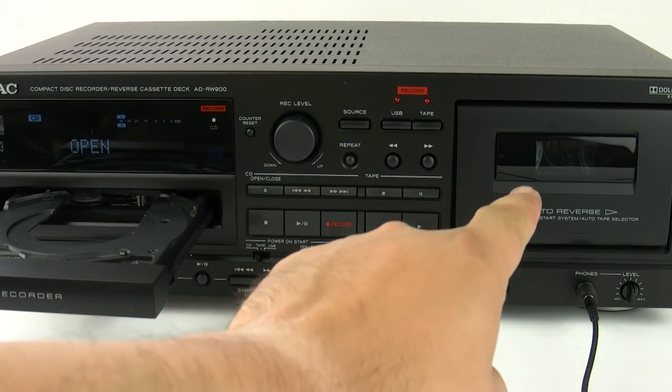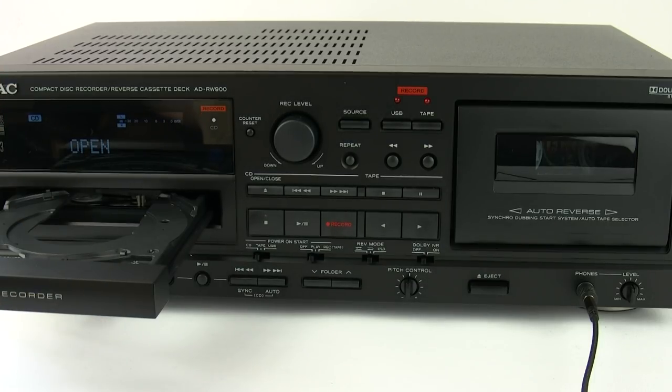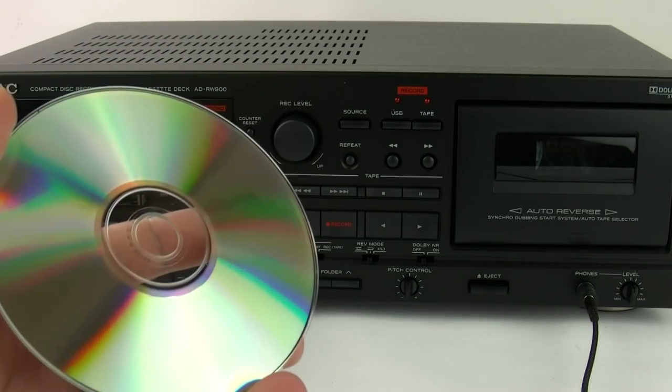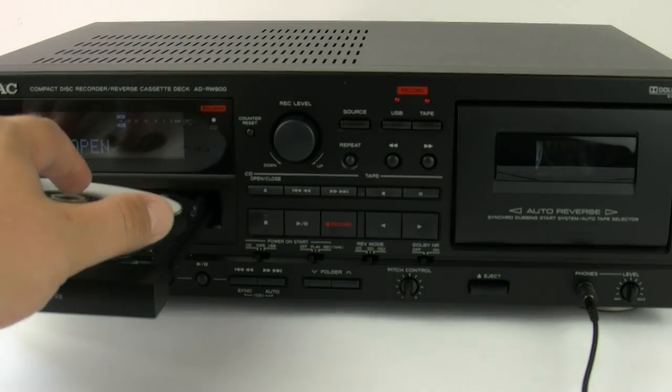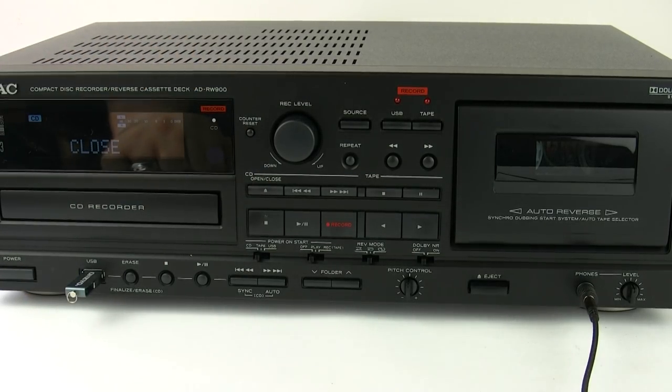The first thing we're going to do is record from the tape to a blank disc. This will enable you to back up your old library of tapes into a new digital format, which you'll then be able to play on other CD players around the house. With the blank disc going into the machine, we need to allow it to settle down, as it needs to recognise that it's a blank disc before we can get ready to record.